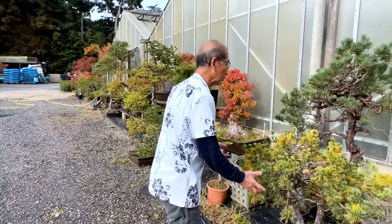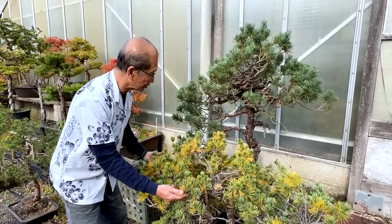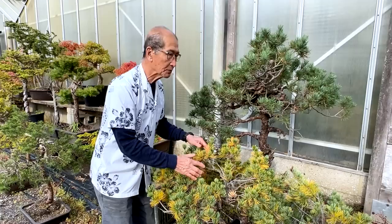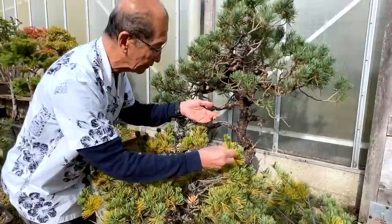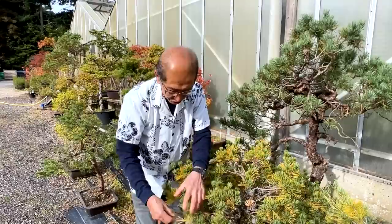I'm going to do a separate video about the yellowing of pine needles. The Japanese white pine or five-needle pine is notorious for having the autumn needles turn yellow like this. Ever since I ran the nursery 37 years ago, in the autumn — almost the third week in September onwards — I get phone calls, around three to ten a day, saying 'my white pine is turning yellow, is the tree dying?' No, it's not dying.